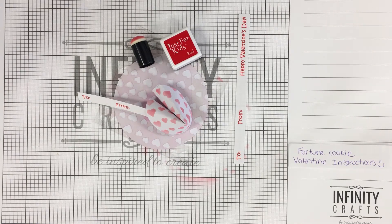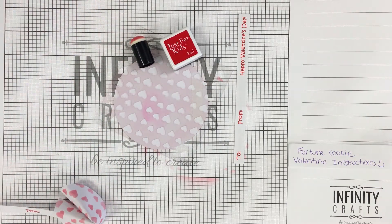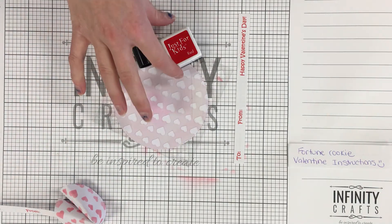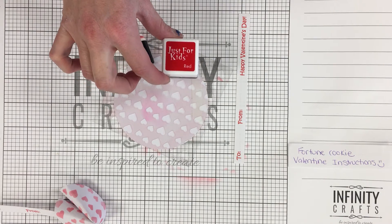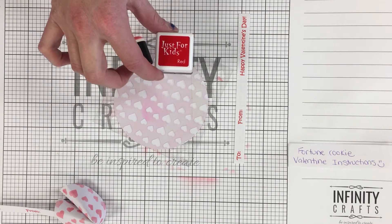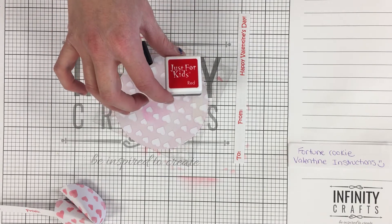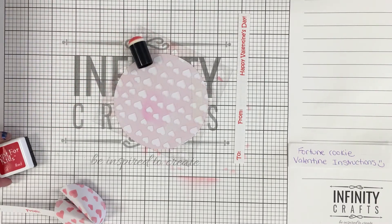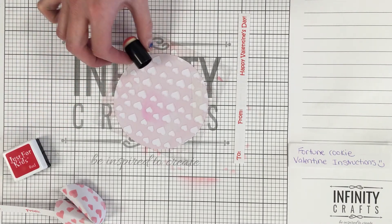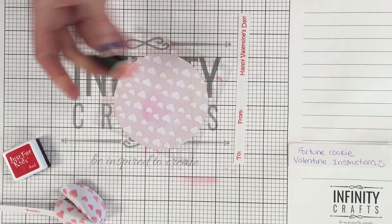Let's get started with our fortune cookie Valentine instructions. In your kit you're going to have an ink block, and it is either going to be red, pink, blue, purple, or green — there are some color options. Whatever color you have, it's going to be awesome. You also have a finger dauber foam to go with the ink.